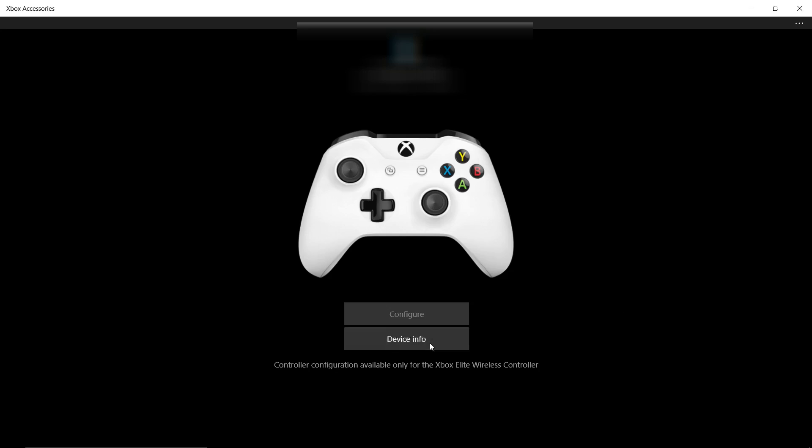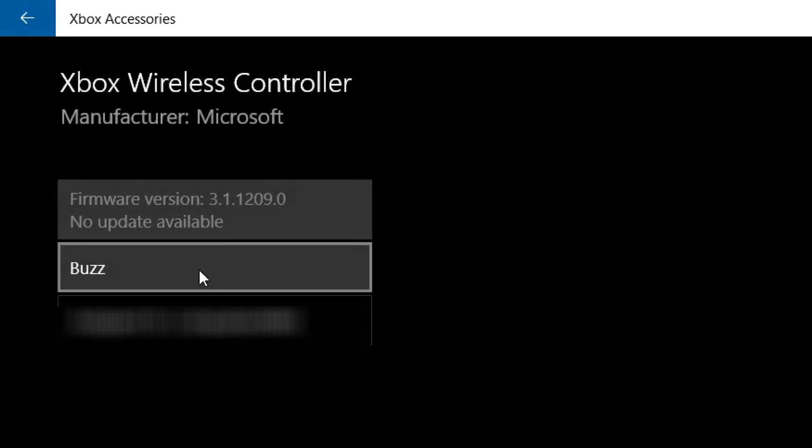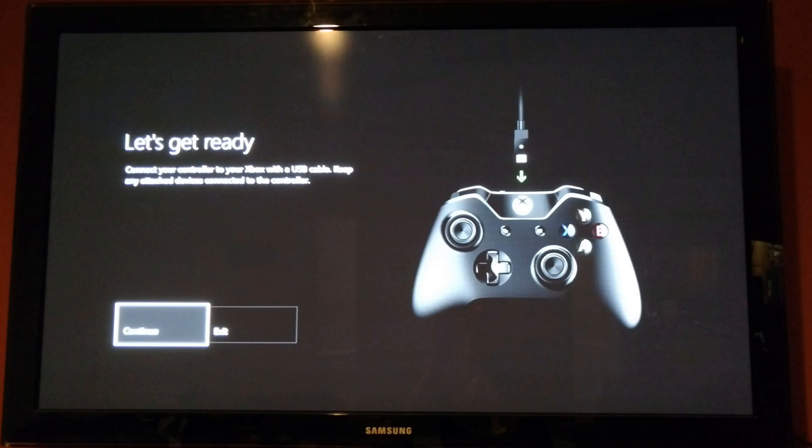The big problem right now is that the firmware on the Xbox One S controller from the factory isn't updated, and in its current state you can't connect it to a Steam Link. So what you need to do is connect it to an Xbox One to update it, and as you can see on screen, you'll connect it and it'll update the firmware.